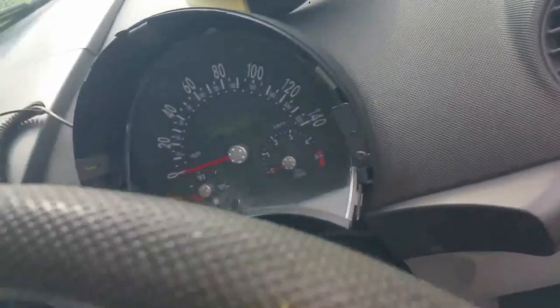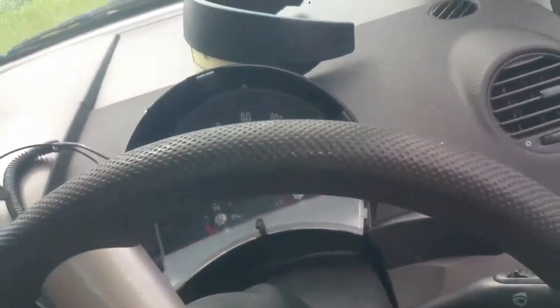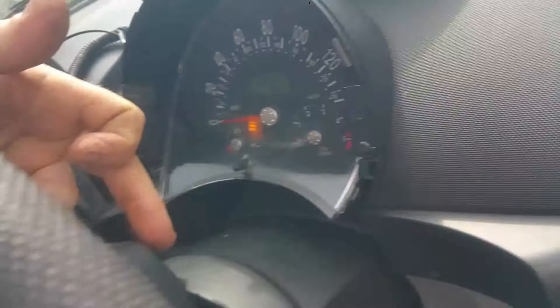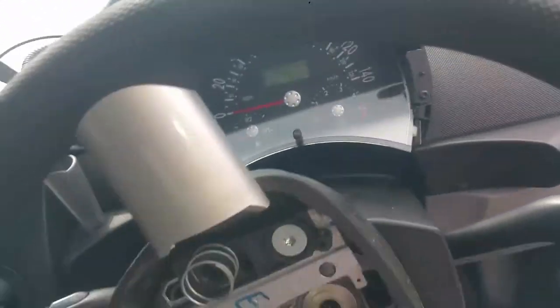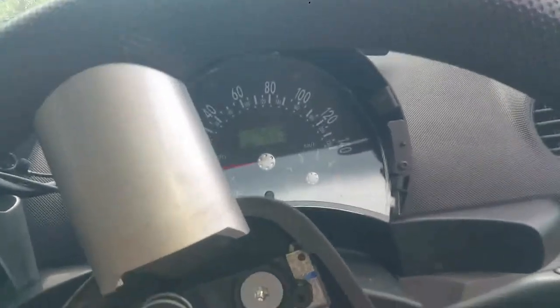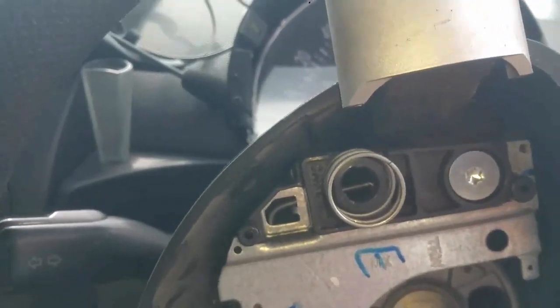Move the steering wheel back and turn it to the up or down position. You have to turn it to the up position or the down position, and in behind there, there's a hole on either side. The big problem is getting these spring clips moved — it can be quite troublesome.